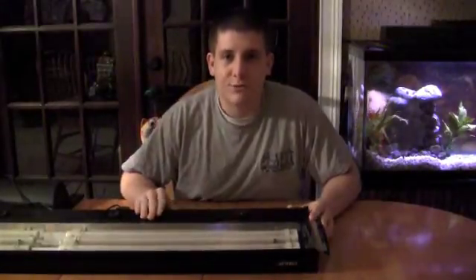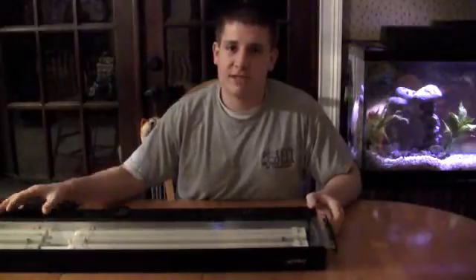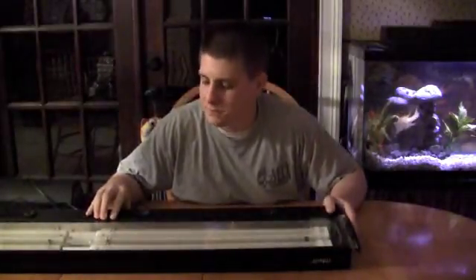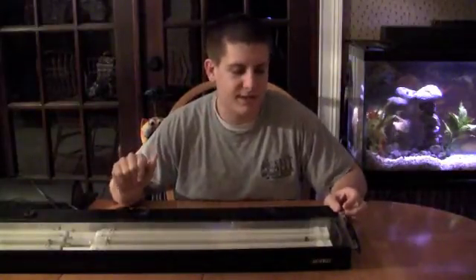Before I get started, one of my local fish stores, Hacky's Aquarium, was nice enough to let me borrow this big power compact fixture, and I sincerely appreciate that. For any of you guys that live in Florida, they're here in Brevard County off US-1, right by the 192 causeway just north of it. Awesome store, awesome people. They have a website at www.nehackysaquarium.com — I'll put it in the description.